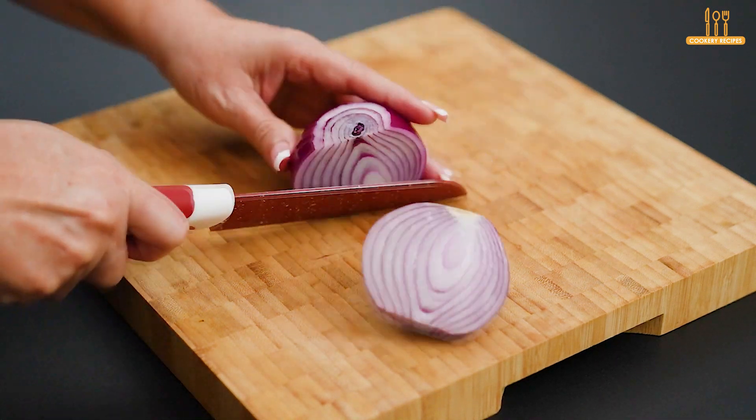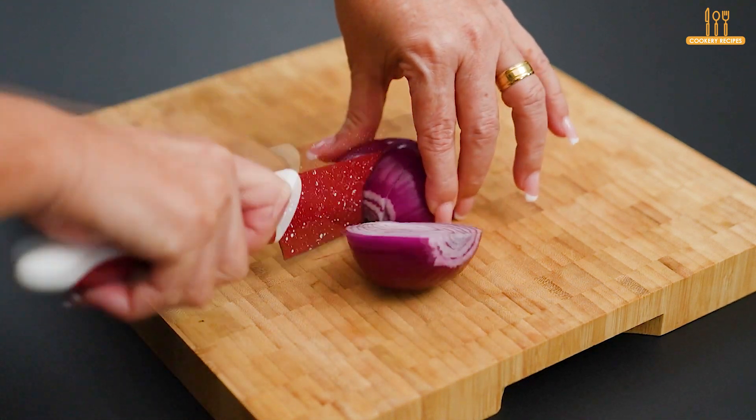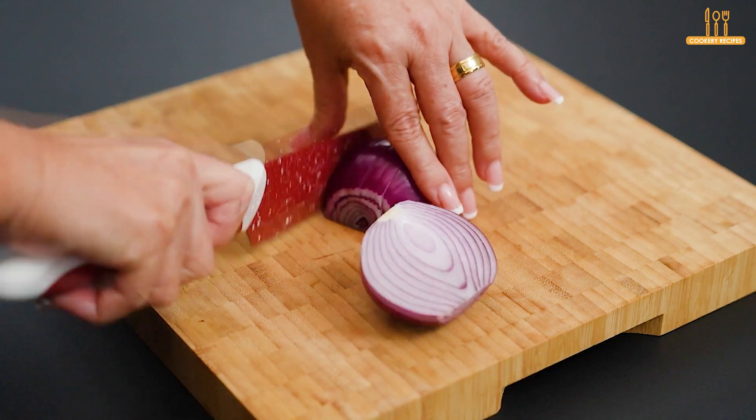Want to learn how to prepare a chicken fillet and get compliments from everyone? Let's start this recipe by chopping a whole red onion.